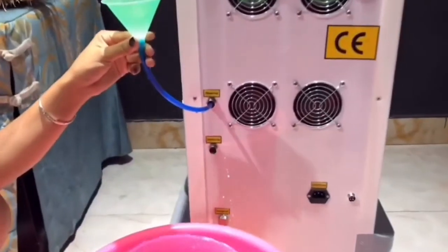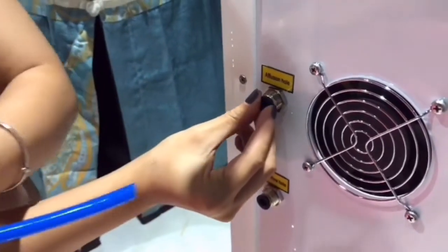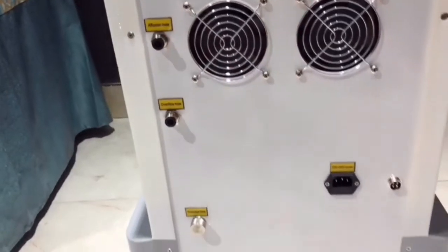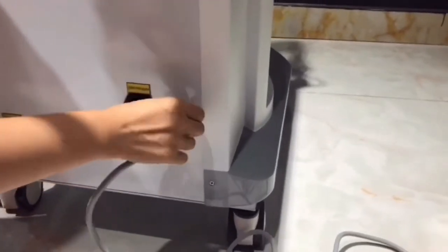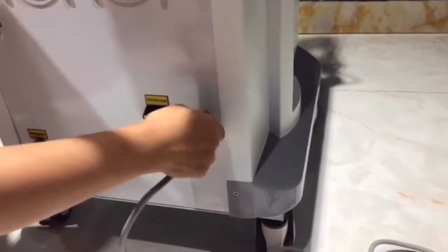Every month, replace the water. After filling, take off the pipe. No need to cover the water inlet and overflow holes for better water circulation — just cover the drainage hole. Connect the foot pedal.